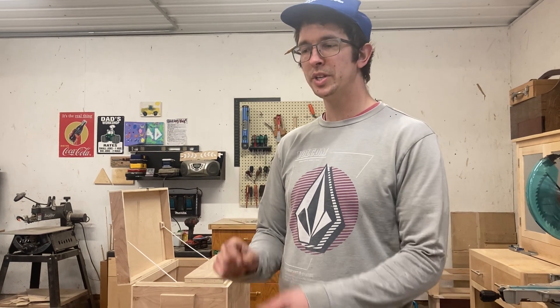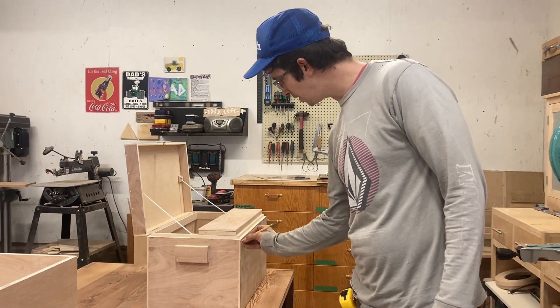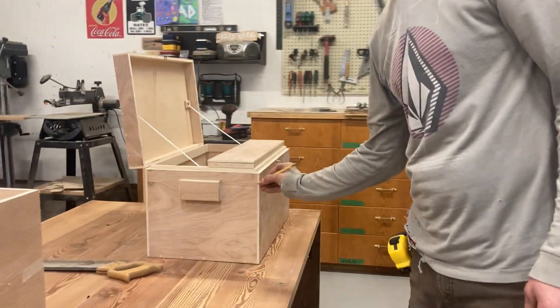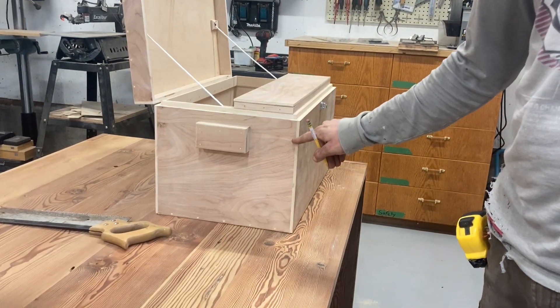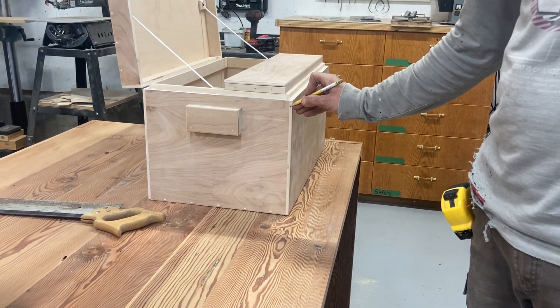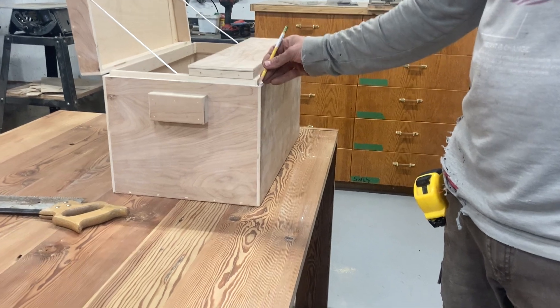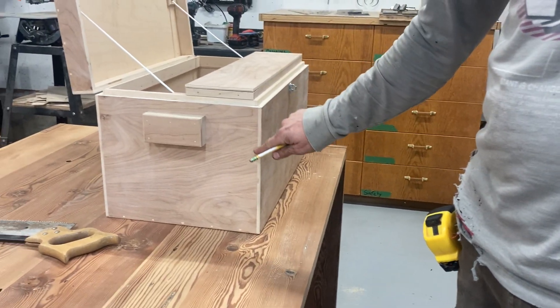It gives you a little more gluing surface, which is nice. And in our case, it's going to allow us to get rid of some of that end grain that we don't want to see from the plywood, because all those interior plies are just softwoods and they're not really nice looking, especially if you have all three layers. So by getting rid of some of them in a rabbet, we won't have as much end grain showing.